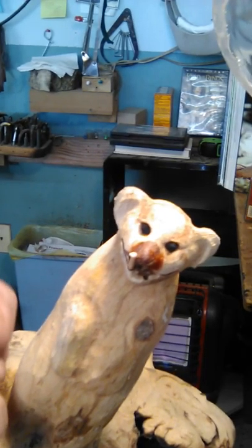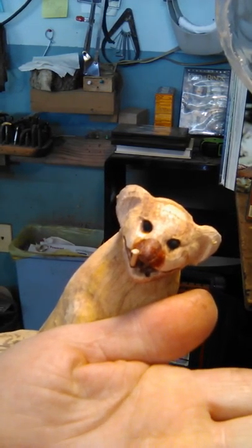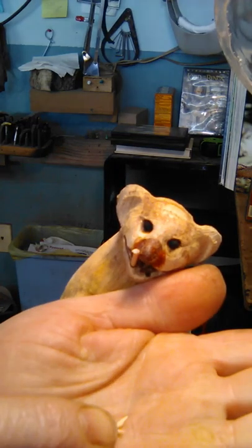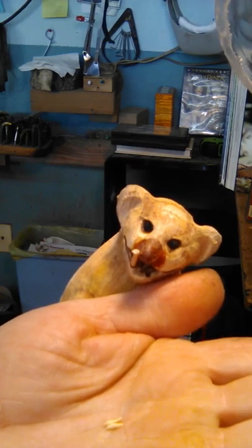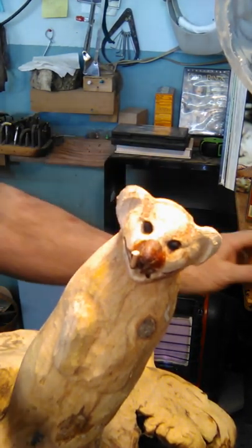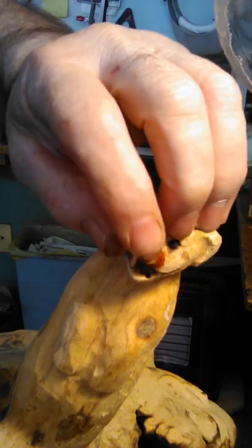I'm back again — I want to show you these teeth. These are the two canines in the front — just these little guys right here. They're smaller than the end of a toothpick, maybe 3/16ths of an inch long, and I got two of them there. Where this toothpick is, that's one of the holes — you can see the other hole right here.